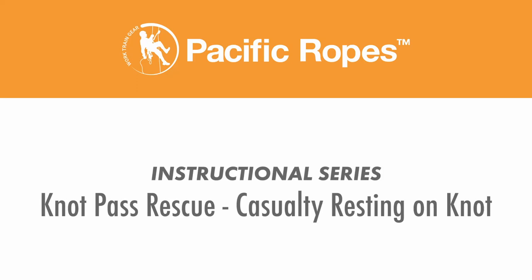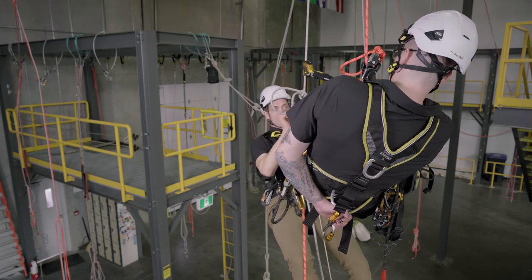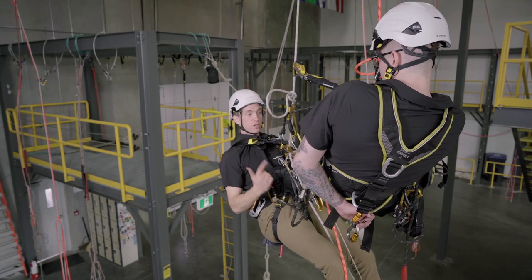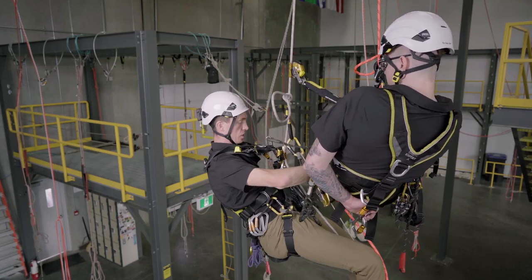So I've climbed up to my casualty here. You can see they're above the knots and they've descended right on top of them. Climbed up as high as I can. My backup is still below the knot, as I am. First move for me is to get my backup nice and high above this knot.